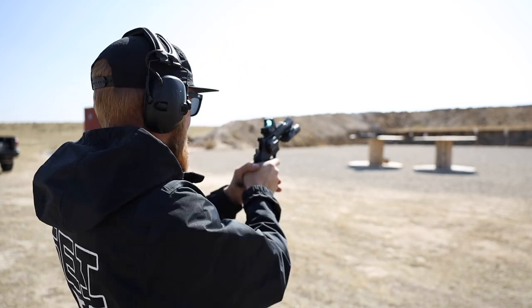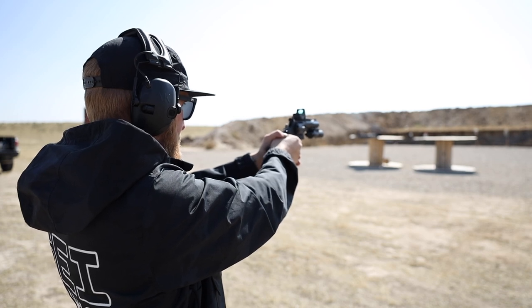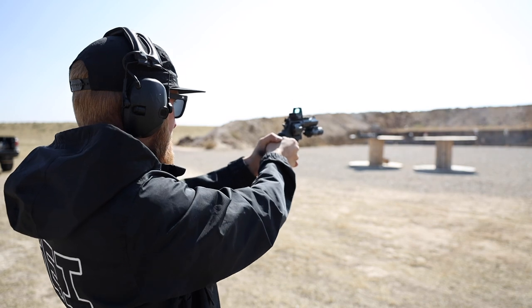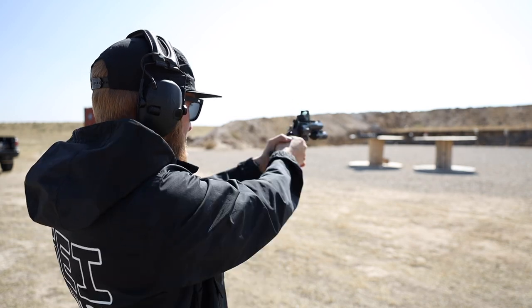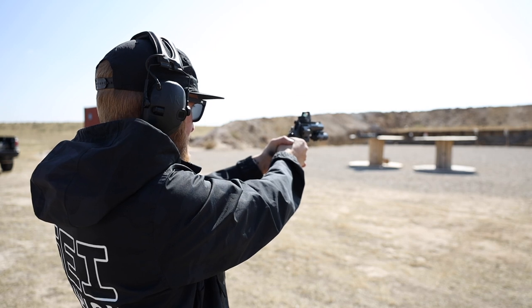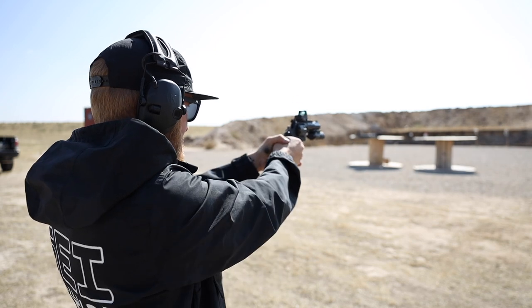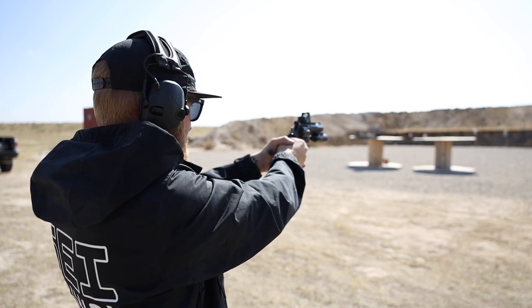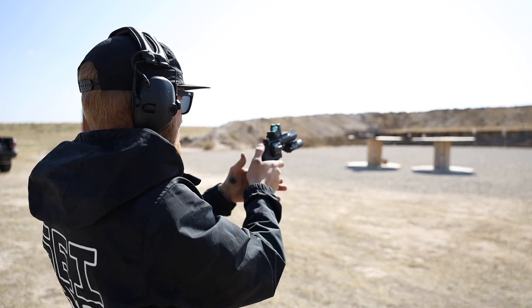Let's do single action. Definitely high — hey, there we go. Still high, not so great, but it's just me and the optic.